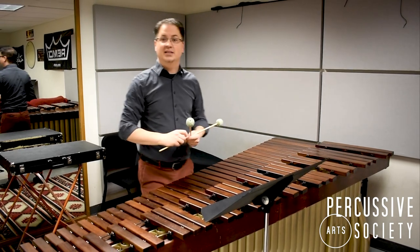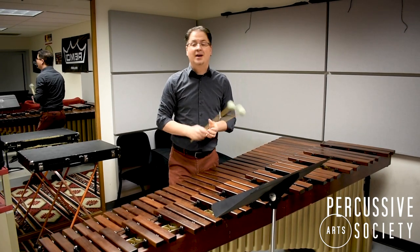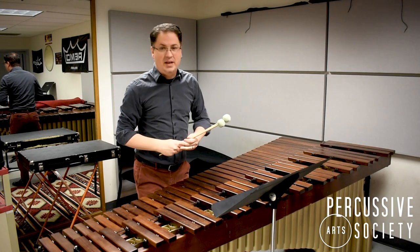Are there any other sight reading concepts you'd like to see us cover? That'll be today's lesson from the PAS Classroom.